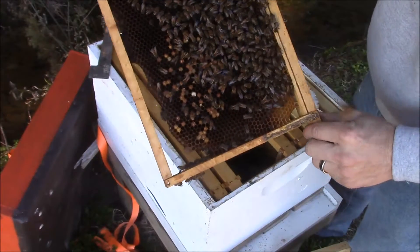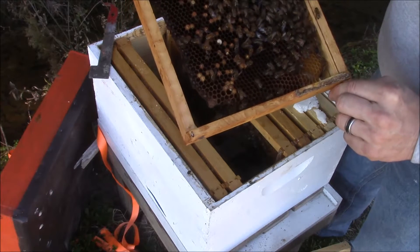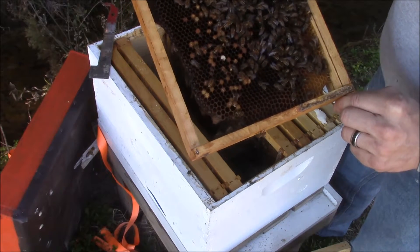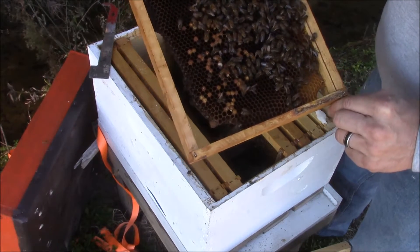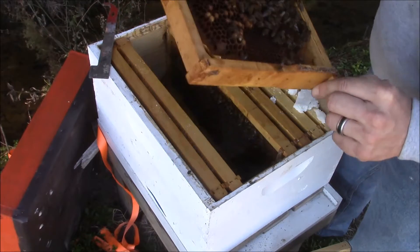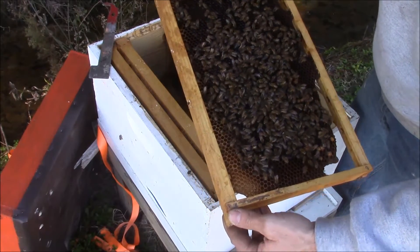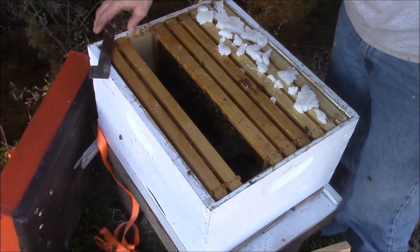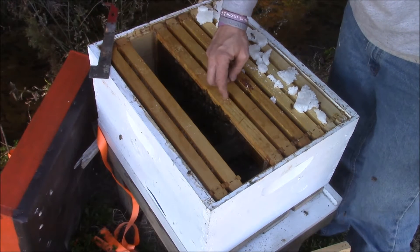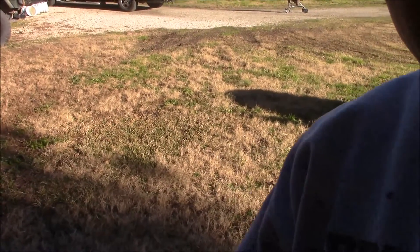You shouldn't have those at the end of January. So what we're gonna do is shake this hive out real good a couple feet away from the hive and let the bees come back. The theory is that the laying worker can't walk or can't fly, so we're gonna shake the bees off here and let them all come back to it. Then I'll join this hive with another hive.